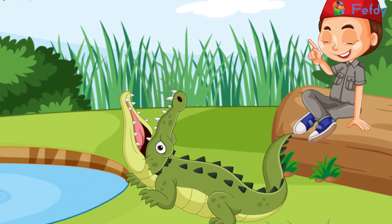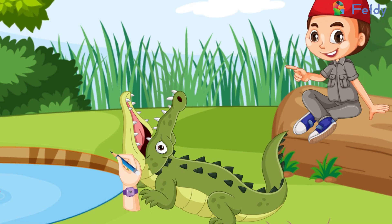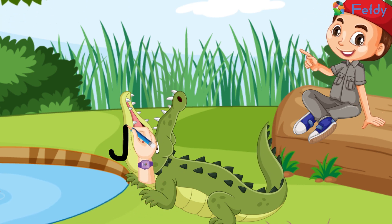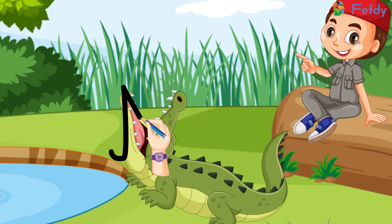To make the cursive capital M, we will start at the bottom of the alligator's mouth on the left-hand side and draw an upward slanting curve to the top left jaw. We will come back down to the middle of the crocodile's mouth.